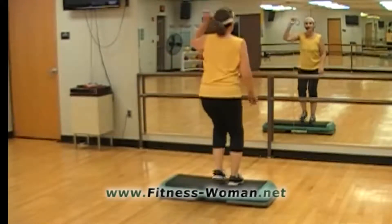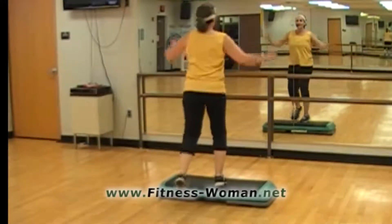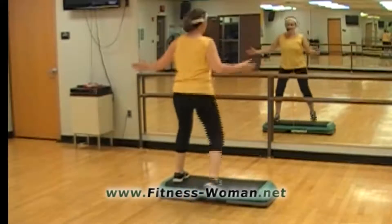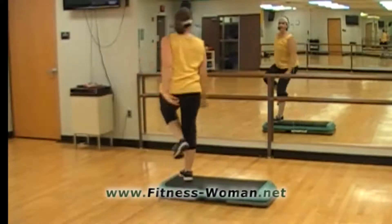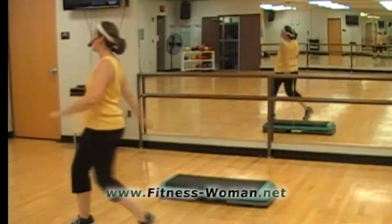Now change the second two to revolving door. And B steps. Change these last two to a B jack — out, out, and out. This knee up. Knees to the corner now. Now knee, walk away, one more time. And here's our rocking horse.